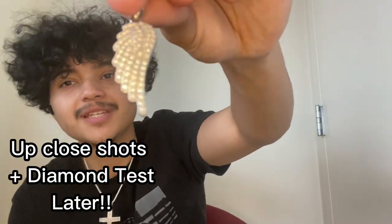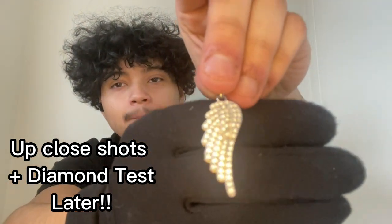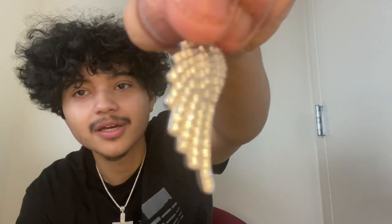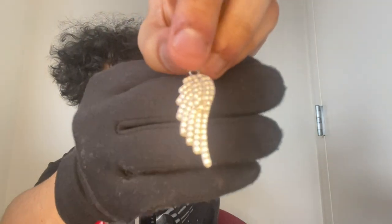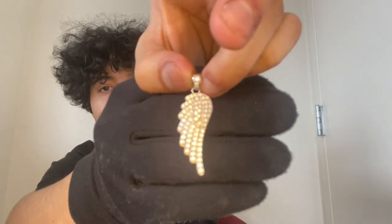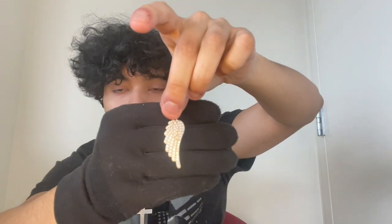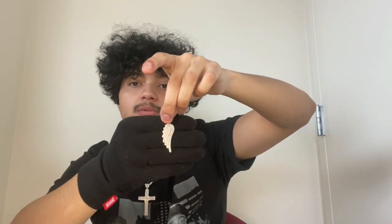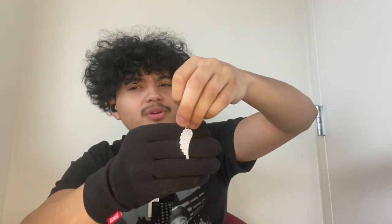What's going on y'all, we got another review today from Harlem Bling — it's an angel wing pendant. Not going to be anything too in-depth, you can see it for yourself. I'll weigh it, I'll diamond test it, and give you guys some of the details. It's honestly pretty big and it's one of the most affordable pendants on their website — it's only about $33.